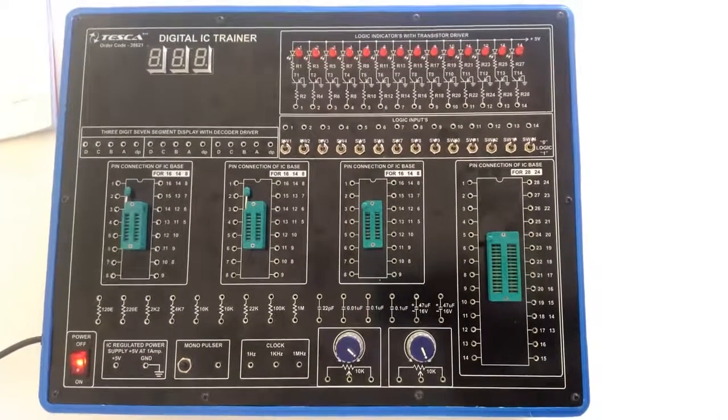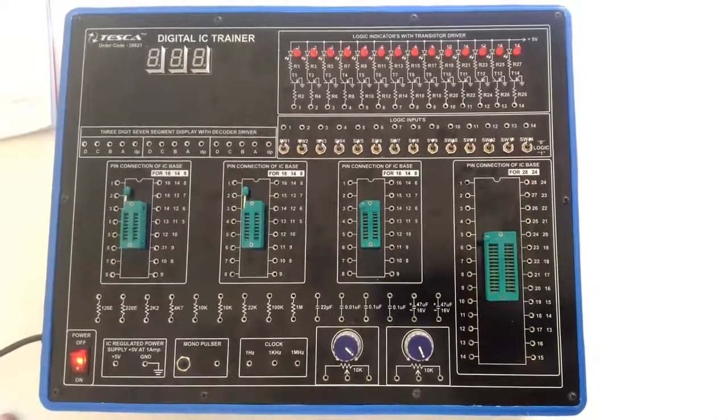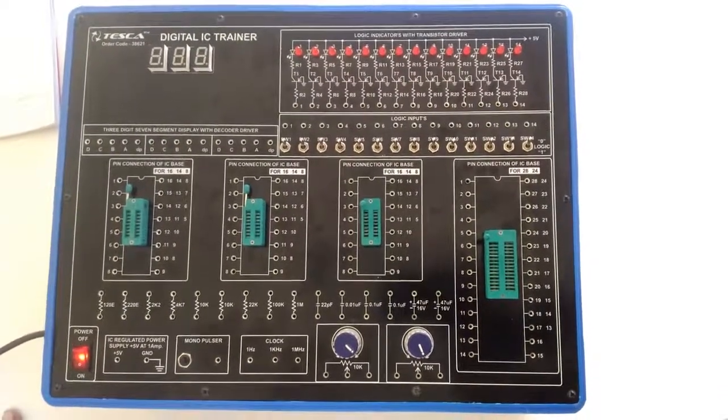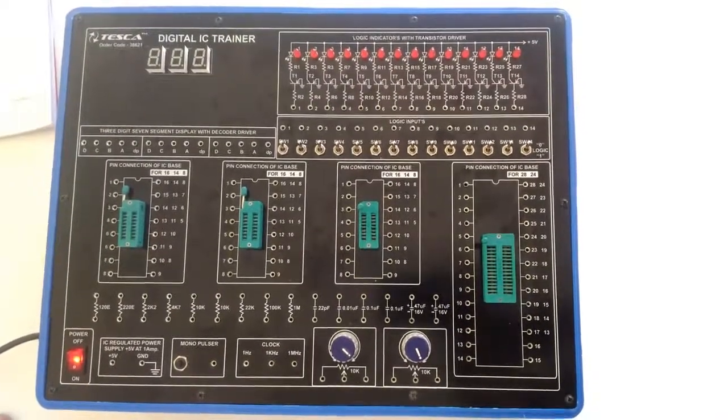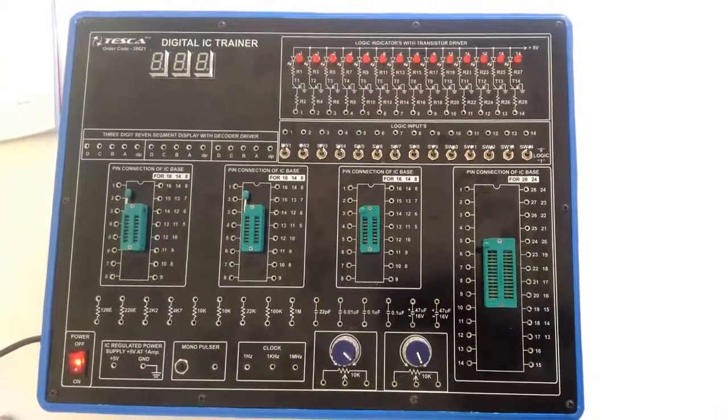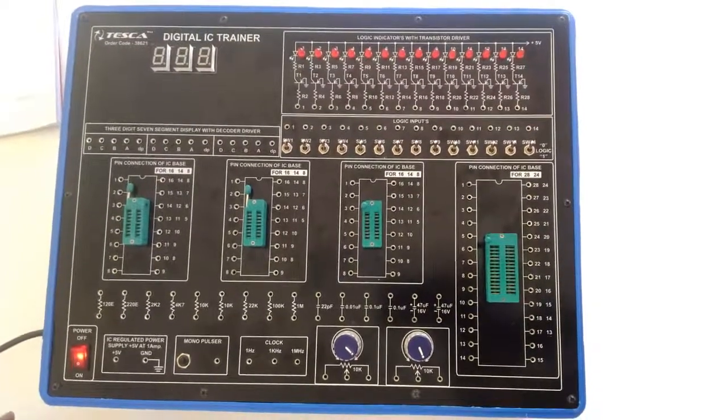Welcome to Tesca Technologies Pivot Limited. I am giving a demo of the Digital IC Trainer. Its order code is 38621. Before starting the experimental procedure, I will give you a brief description of this panel.